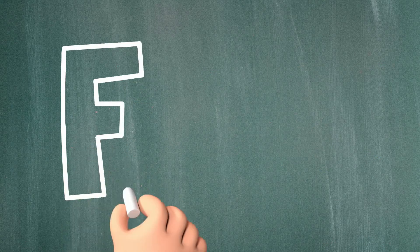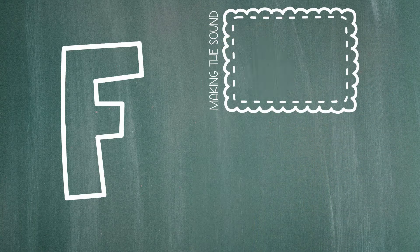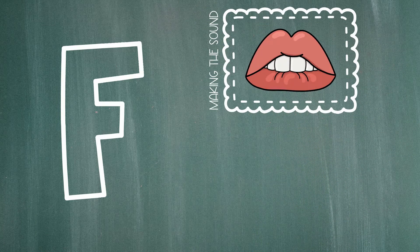Let's start with the letter F. The letter F makes this sound. First, let's go over how to make this sound. You'll put your top teeth a tiny bit over your bottom lip and then you'll blow air out over your bottom lip. Let's try it.